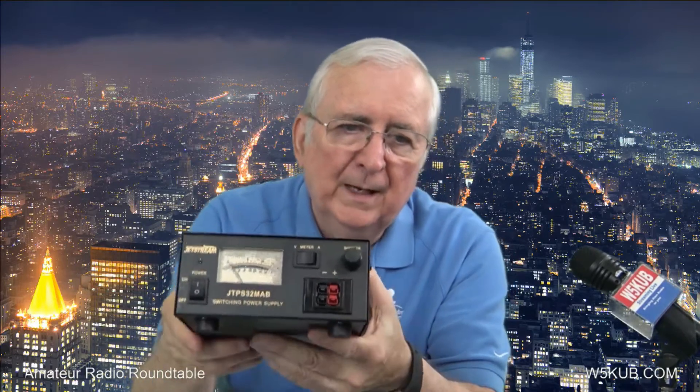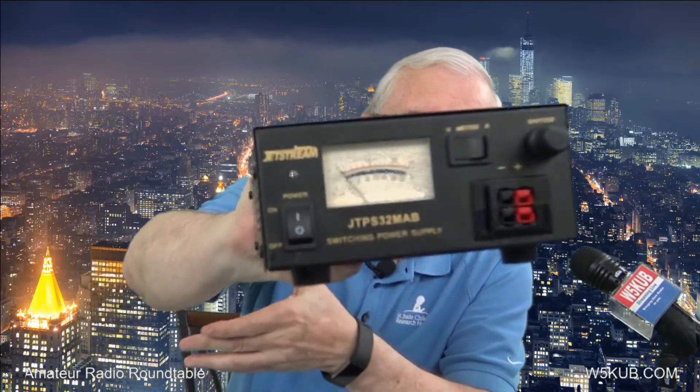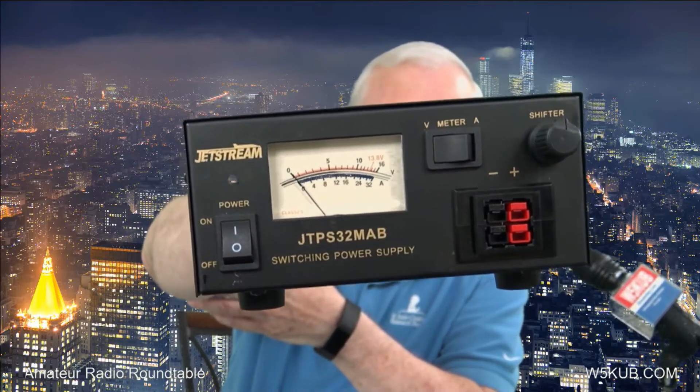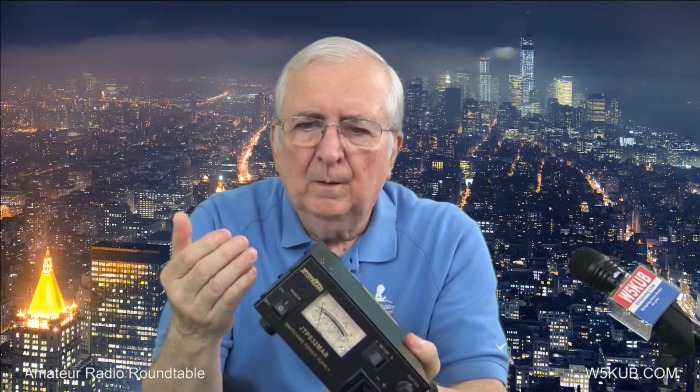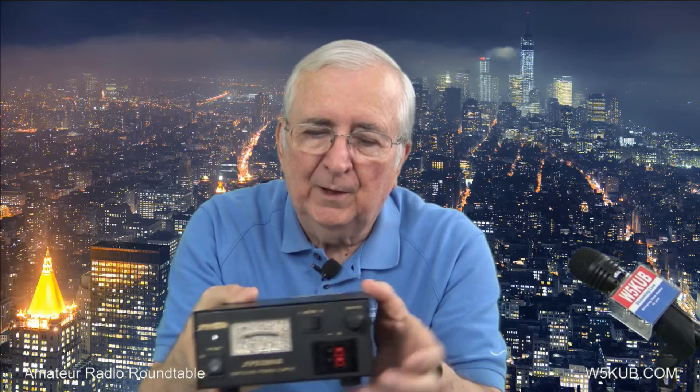It has your AC power switch, your current and voltage meter — a dual reading meter. And this has something unique that I haven't seen on other switching supplies. There's this knob right here — let's call it the shifter. Switching power supplies make hash and noise and can cause interference in various electronic gear. This shifter will actually shift the frequency of that noise, and many times you can take it out of the device that's being interfered with just by shifting the frequency.